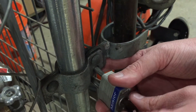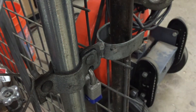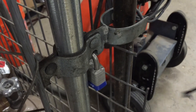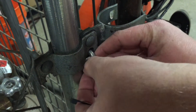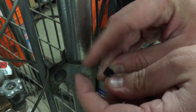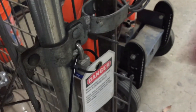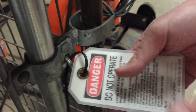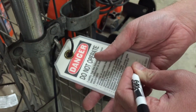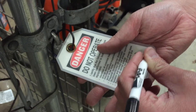First, we take the lock and we lock it. Then we take the zip tie and we zip tie the tag to the lock. That attaches the tag to the lock, and then we write the name and expected completion date — the duration — on it. Easy enough.